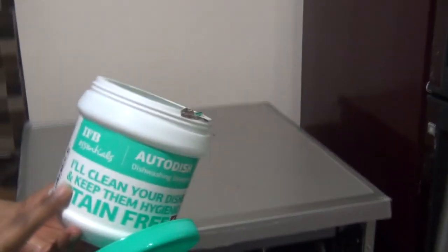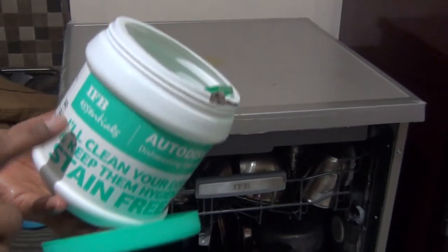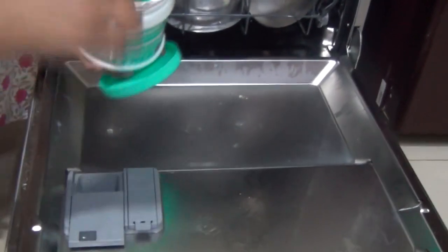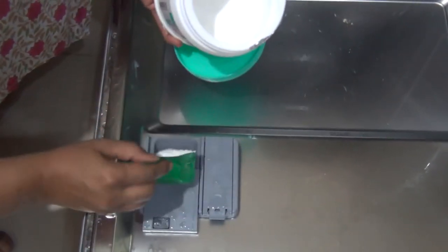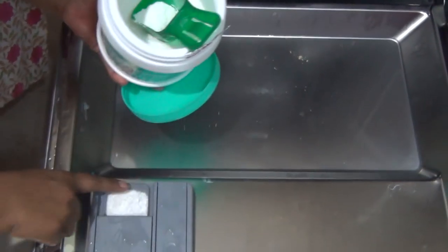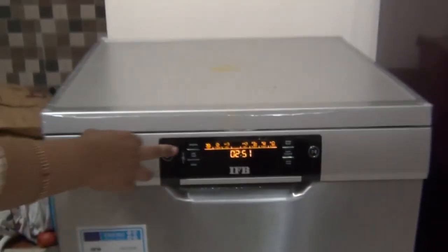This is the dishwasher detergent I am using — IFB Essentials. It is good as per my experience. I will show you how much to use — that's it, we are good to start the dishwasher.